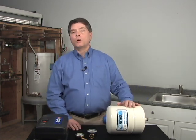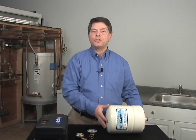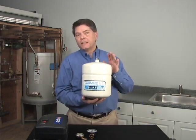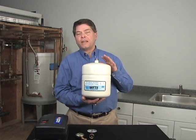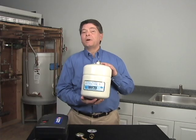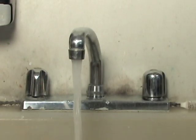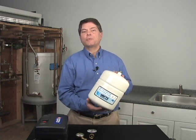We also recommend that once a year, the pre-charge on the tank be tested. The proper procedure for doing this is to isolate the wet side of the expansion tank diaphragm from pressure in the plumbing system. This can be done by turning off the water main and opening a faucet. Once the pressure is relieved off the top of the diaphragm, the pre-charge can be accurately checked and adjusted as needed.